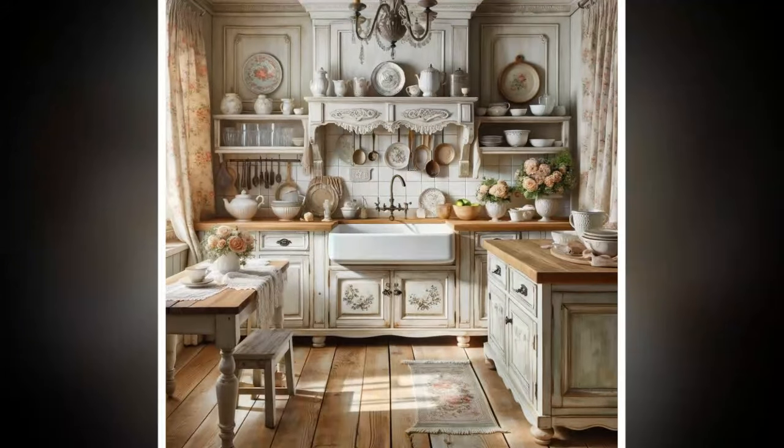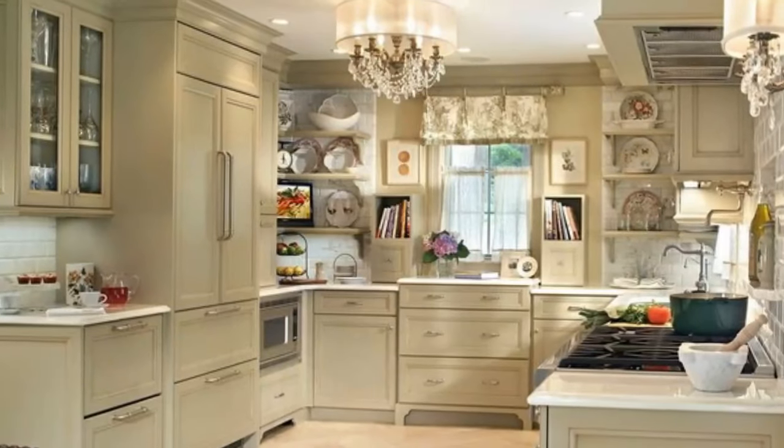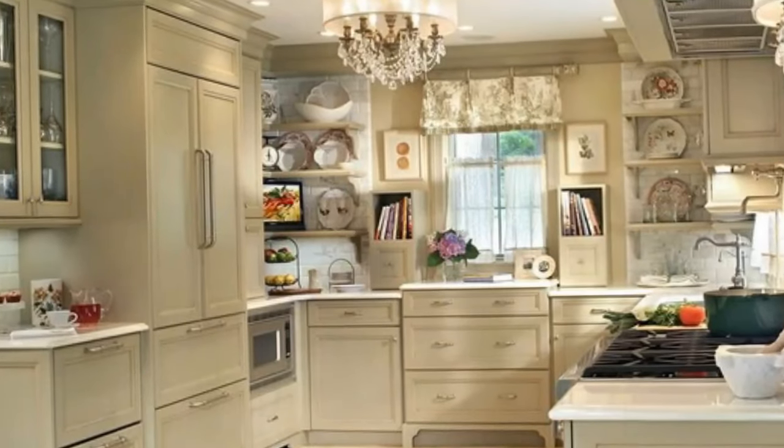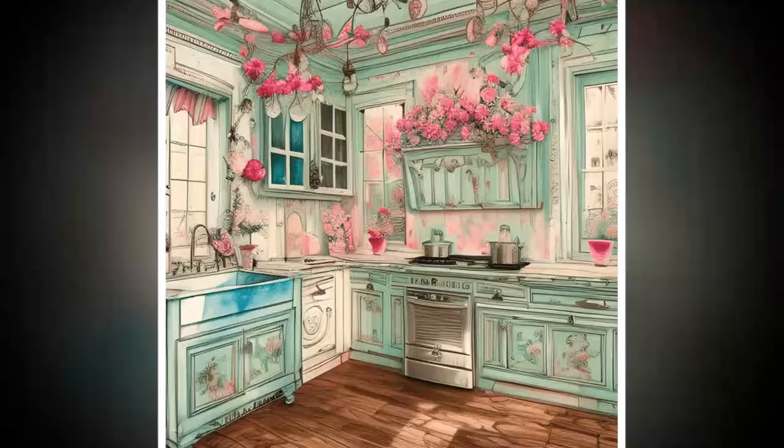Eight: Create a functional layout. Arrange furniture and decor to allow for easy movement and functionality. Keep essential items within reach and maintain an uncluttered workspace. Designate different zones for cooking, dining, and socializing. Each zone can feature its own decor while contributing to the overall shabby chic theme.